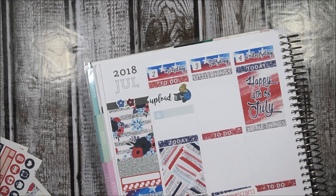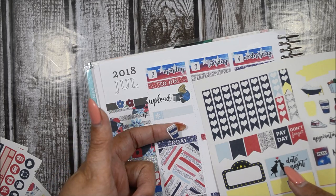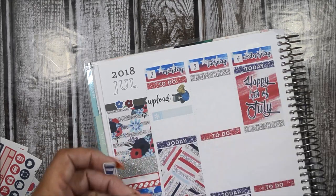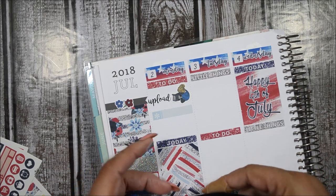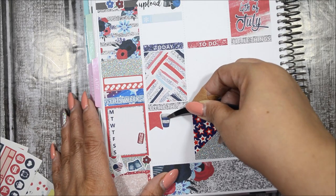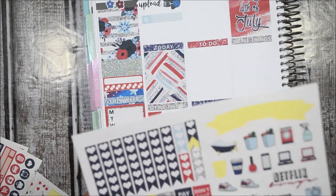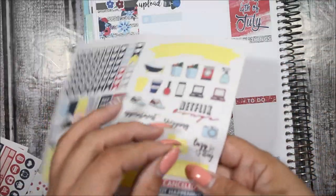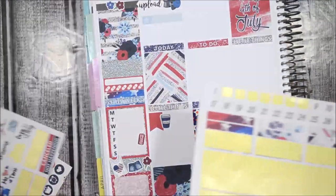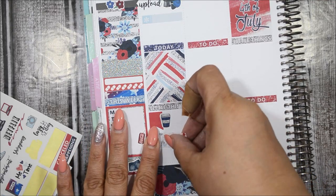I do want to denote Coffee Monday, so I'm going to use a red one and put it down here — not in my to-do section. I'm also expecting happy mail, so I want to use this happy mail script icon with a washi strip in the background. I'm going to use this one with the fireworks and just put it right there. That is my Monday.